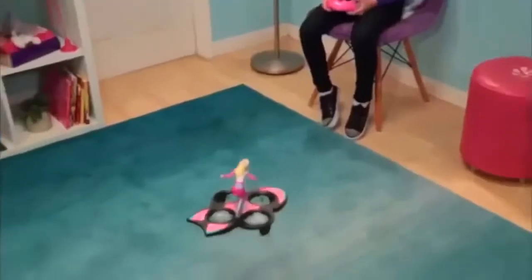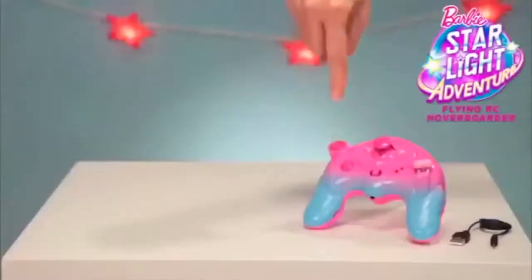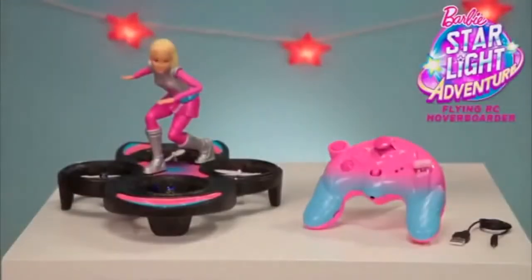Now take her down for a landing! She's out of this world! It's the Barbie's Starlight Adventure Flying RC Hoverboarder!